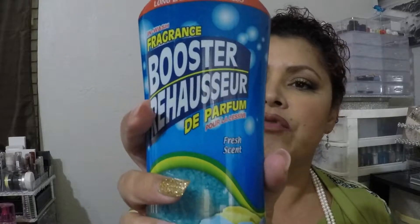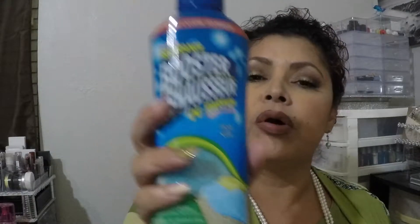I also got the fragrance booster — an in-wash fragrance booster. I've used this before. It makes your clothes smell even better; it just enhances the scent of your detergent and gives it extra emphasis. I love it.